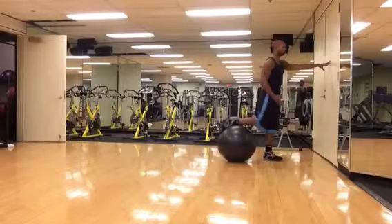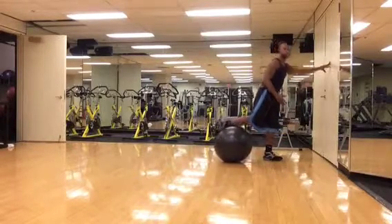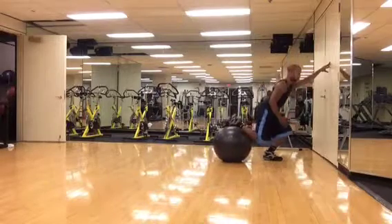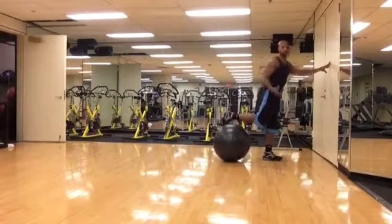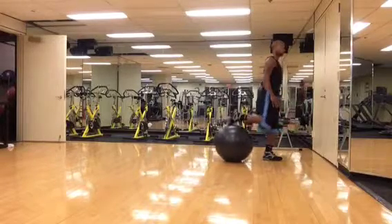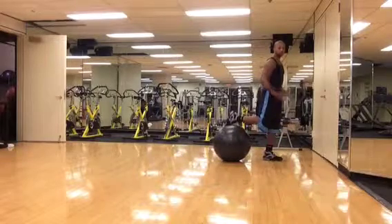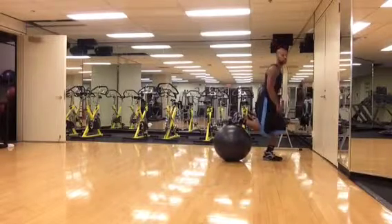So what you'll do here is just go down and back up. If you feel a little bit more comfortable, you can always go without the wall — down and back up. It's designed to put a lot of pressure on that one leg and work on your balance to make sure that leg is very strong.